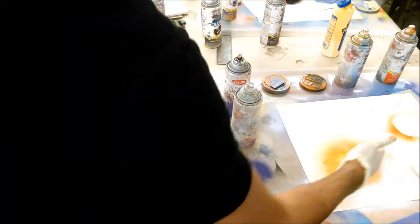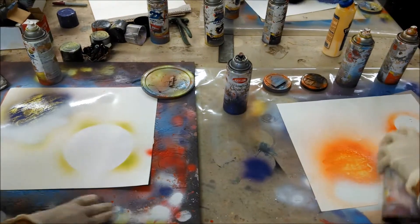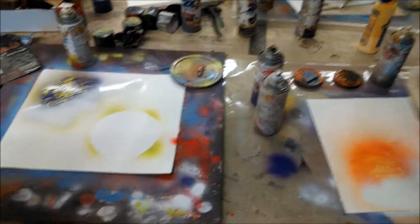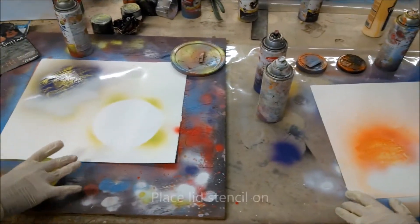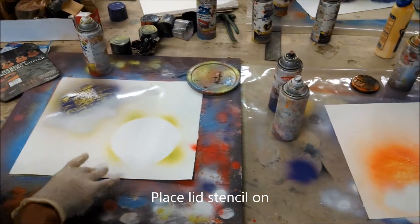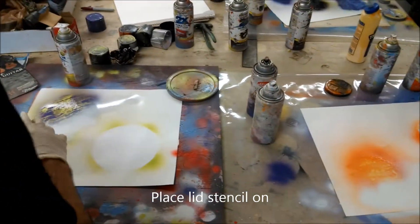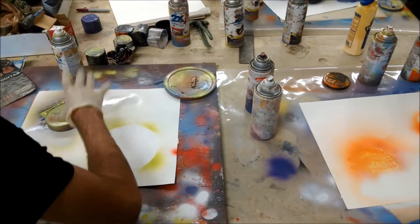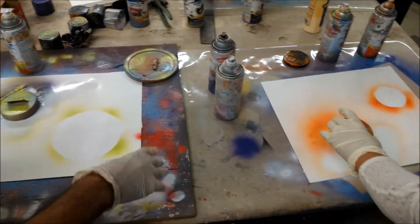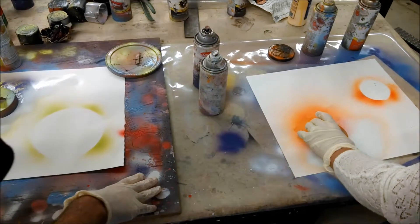Get a little bit closer, because you want some of the light to be in the stencil. The hardest part is dropping it so it doesn't move, because you don't want it to skip or move the paint. Just drop it on. You want some of the white in there.